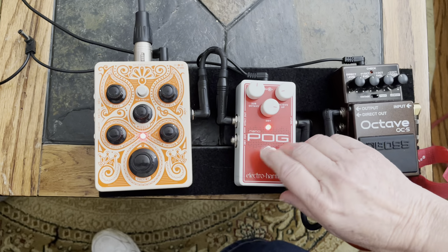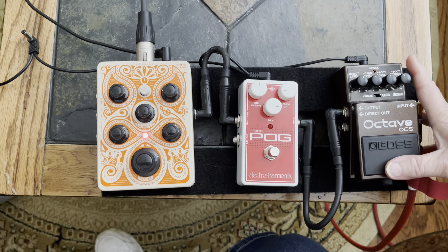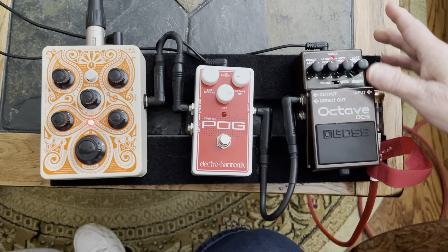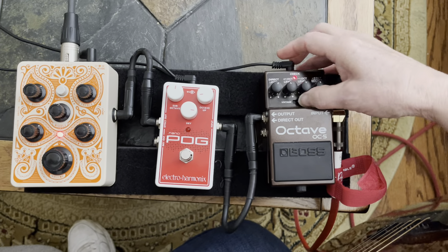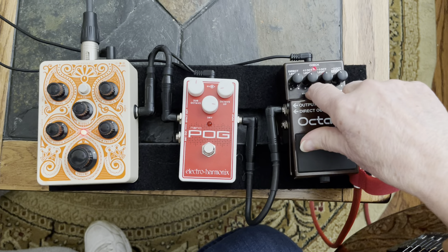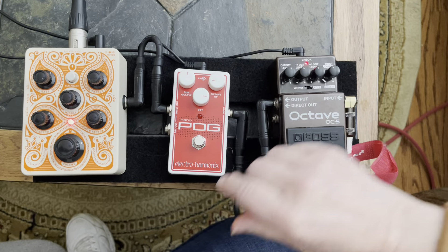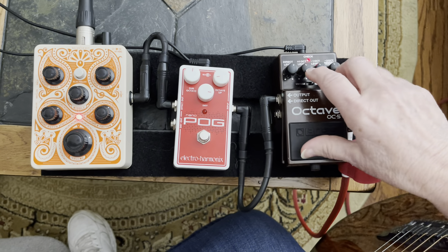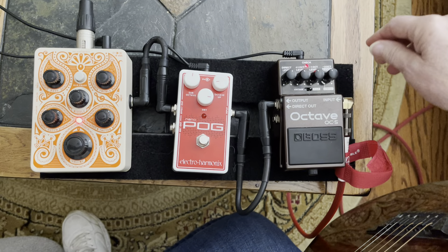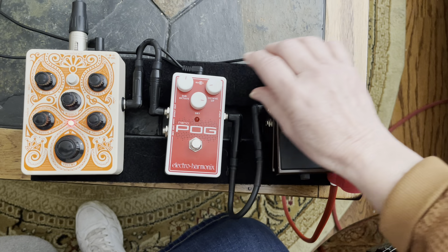Okay, let's turn that one off so you can hear the Boss OC5. This pedal has the ability to use a vintage tone, which works on single notes, or you can put it on polyphonic, which gives you more of a chord-like sound — similar to the Electro-Harmonix. I'm going to put it on the polyphonic side with everything at 12 o'clock and let's hear what that sounds like.